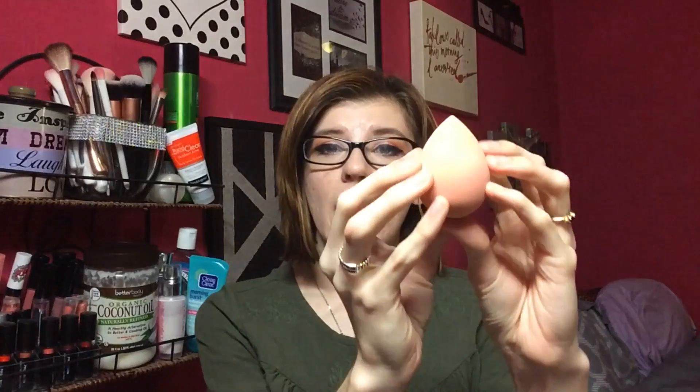My personal preference for applying foundation is using a sponge. What you do is dampen it — you don't want it soaking wet, so wring out the excess water until it's just damp, and it will expand a bit. Then dip it into your liquid foundation and bounce it around your face blending in the foundation. I like the sponge because it has a pointed tip that's great for getting into little crevices, like around the lips.